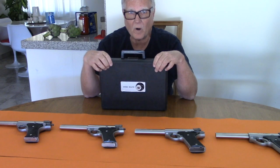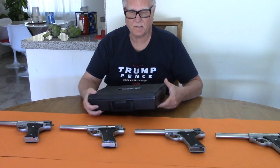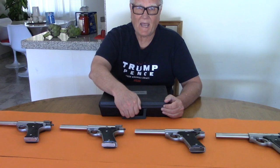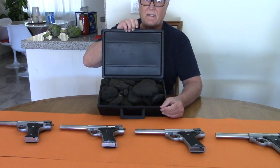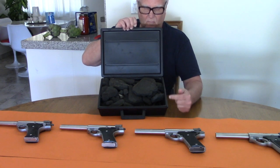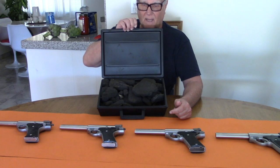But the worst thing that happened was the guys who didn't take them out of the box when they bought them and left them sitting around in this stupid thing. This junk inside here — this foam — works like acid on stainless steel. And that was the death of a lot of beautiful Automags.